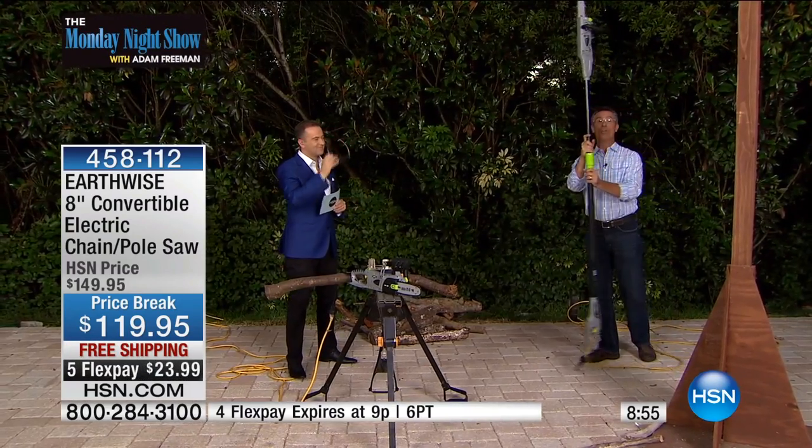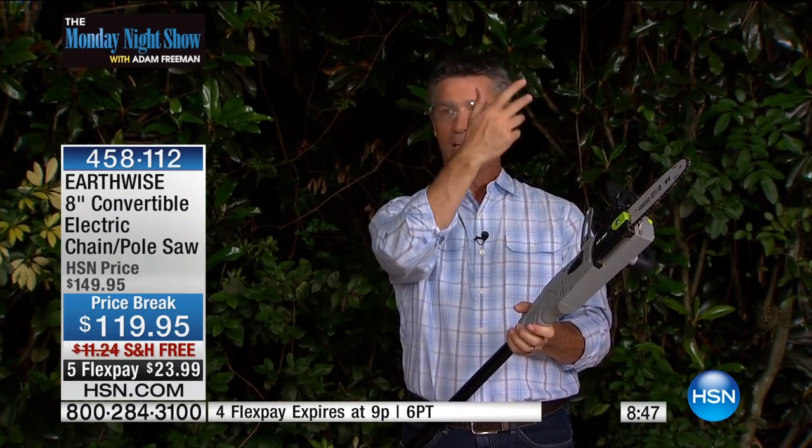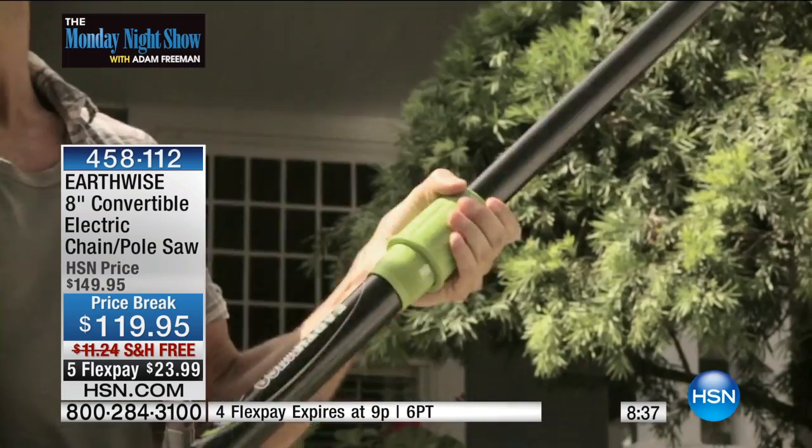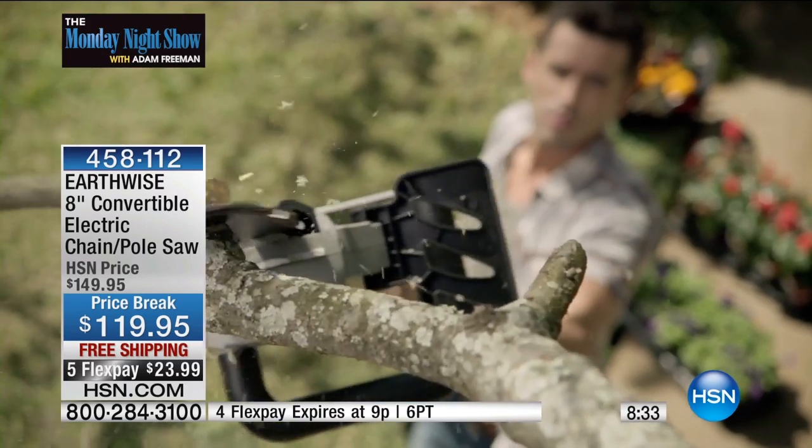We have an eight-inch bar and chain and an automatic oiling system. It is so simple and so lightweight. Everybody can use this throughout the year. Right now, dead branches — like I was just showing you — all through the winter, they're still there. Take care of those. Prune back the trees so they will grow better. Open up that canopy around the house, and then in the fall, get ready for wintertime. Clear those branches out. You will love it.